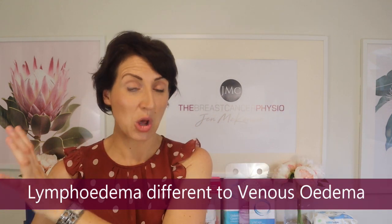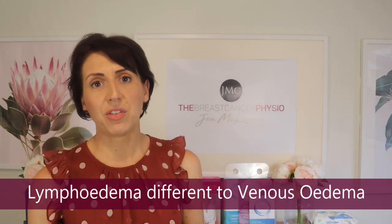Lymphedema and venous oedema are two separate topics. One reason I felt compelled to do this video is because venous oedema is often a risk in the opposite arm to the arm that you're at risk of for lymphedema. For example, if you've had axillary lymph node dissection under your left arm and you're at risk of lymphedema in that left arm, repeated cannulas in your right arm could cause venous collapse, leading to swelling of that limb — that is venous oedema.